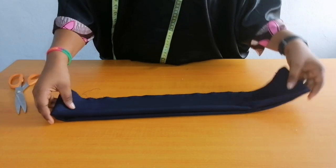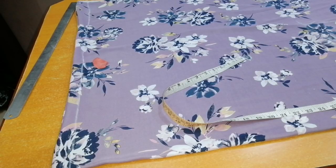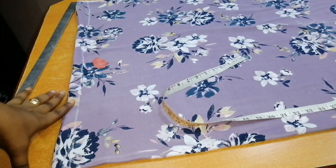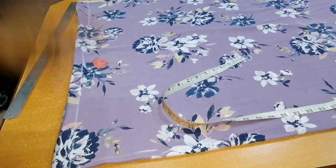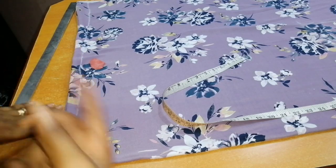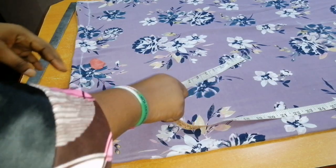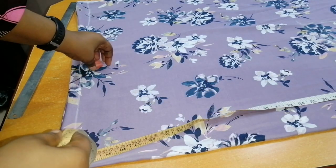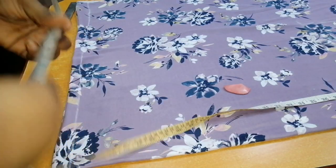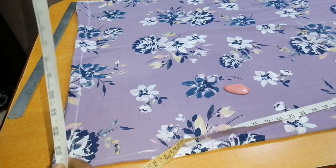I'm going to put the band aside for now and cut the bodice. My fabric has been neatly folded into four. I am making use of three yards of fabric by 60 inches. This is my starting line. At this line, I'm going to insert my shoulder measurements. Usually we divide shoulder measurements by two, but for this particular style we are not going to divide the shoulder measurements — we are going to insert all of the inches.